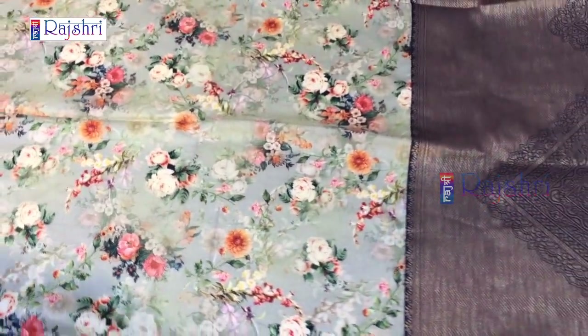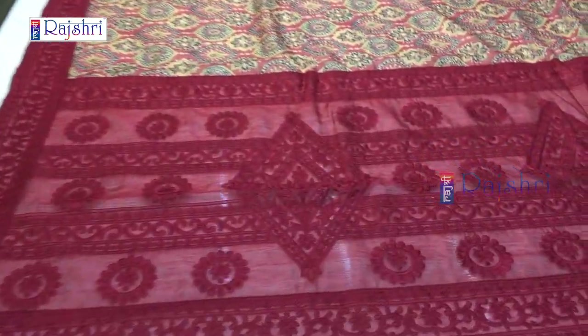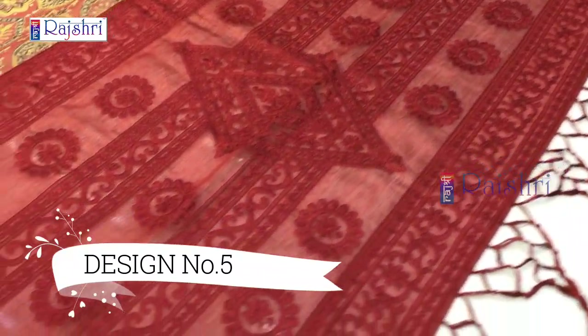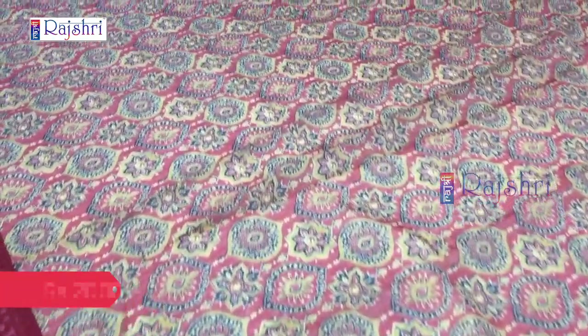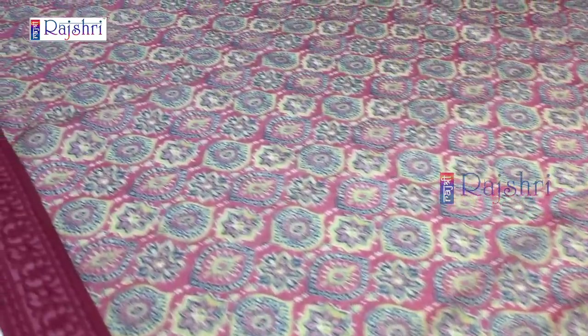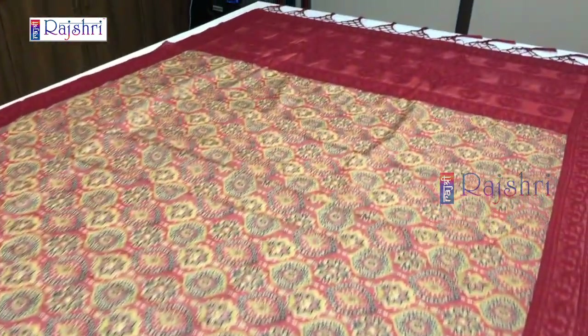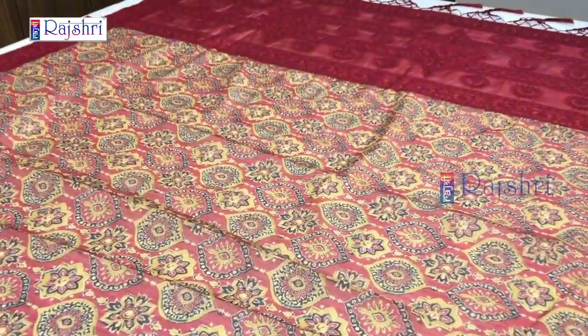Only single piece available, so order fast. Next sari in chanderi silk with a maroon color pallu and full embroidery in thread work. The print will be like Ajrakh print — full digital print sari, fabric chanderi silk. The sari will be 5.5 meters and 1 meter contrast blouse in maroon color combination with sleeves embroidery. Just take the screenshot and WhatsApp the number. Price just for Rs. 2000.